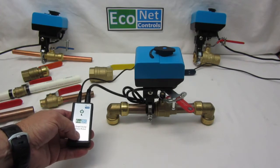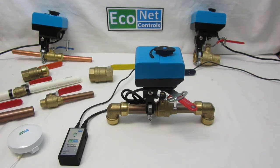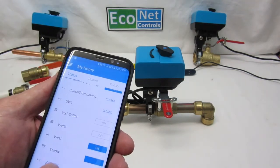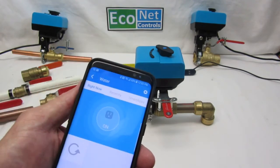You can open and close it directly with the controller, which has now been separated from the motor, or you can use your phone once it's paired to your system. I just called it 'water' — it's off, and I can turn it back on.